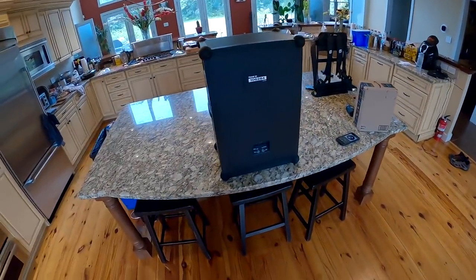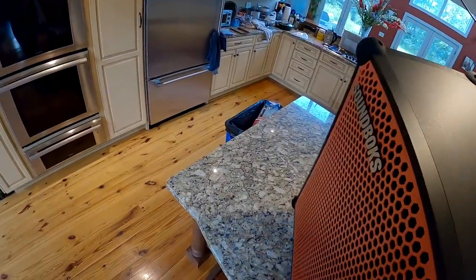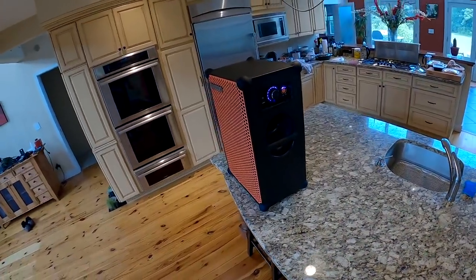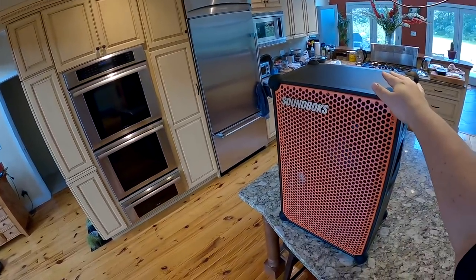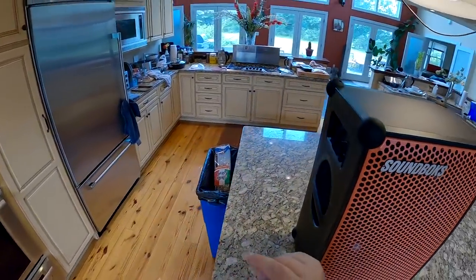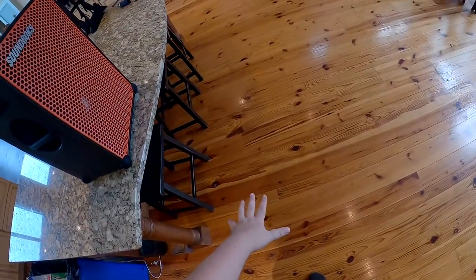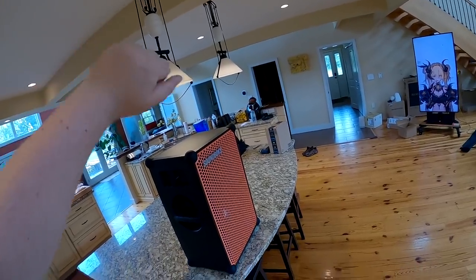I give this eight out of ten. It would be nine out of ten if it were a little less money — you're paying a thousand bucks but you're getting a lot for it. Still, it's a thousand dollars. I think people want to be able to say hey, I've got a thousand dollar Bluetooth speaker — and I've said it multiple times. Literally the cost is one of the bullet points.